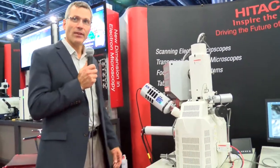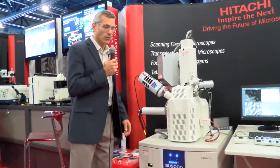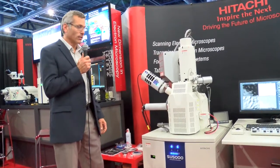Yes, hello. My name is Rod Baird. Welcome to ISFA 2014. We're here introducing today the SU5000 Variable Pressure Field Emission Microscope — Hitachi's newest instrument in our SEM product line.